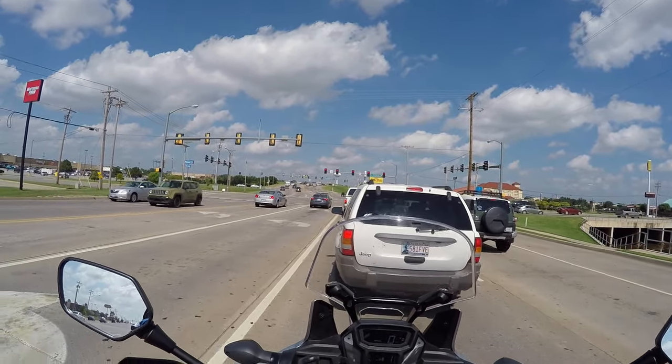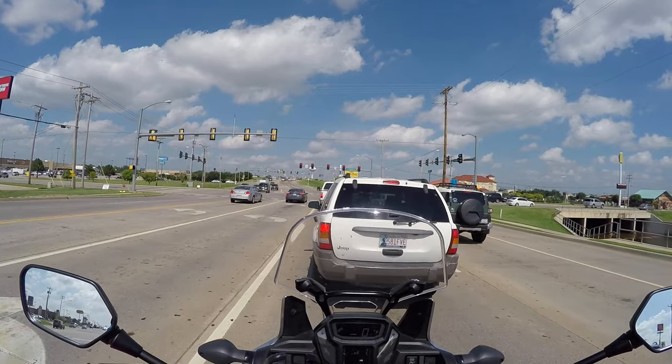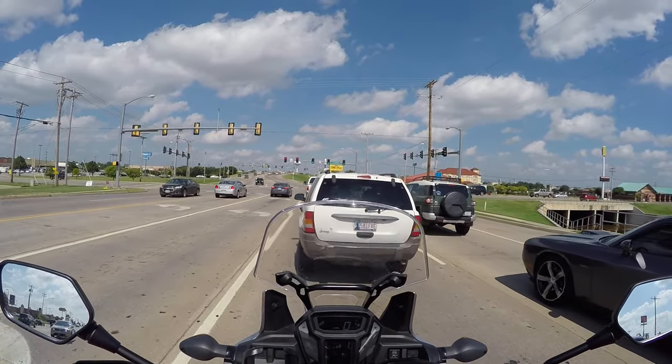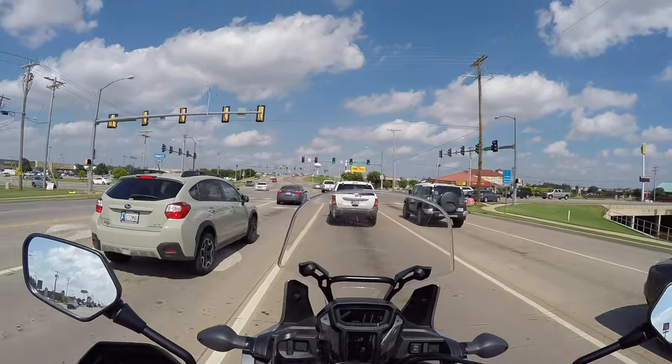Good morning and welcome to Heartland Dual Sport. Today we're going to be out riding the Africa Twin. It's July 4th, Independence Day here in the United States, and what a great day it is. Right now it's about 90 degrees outside and the wind's blowing a little bit, but not too bad.